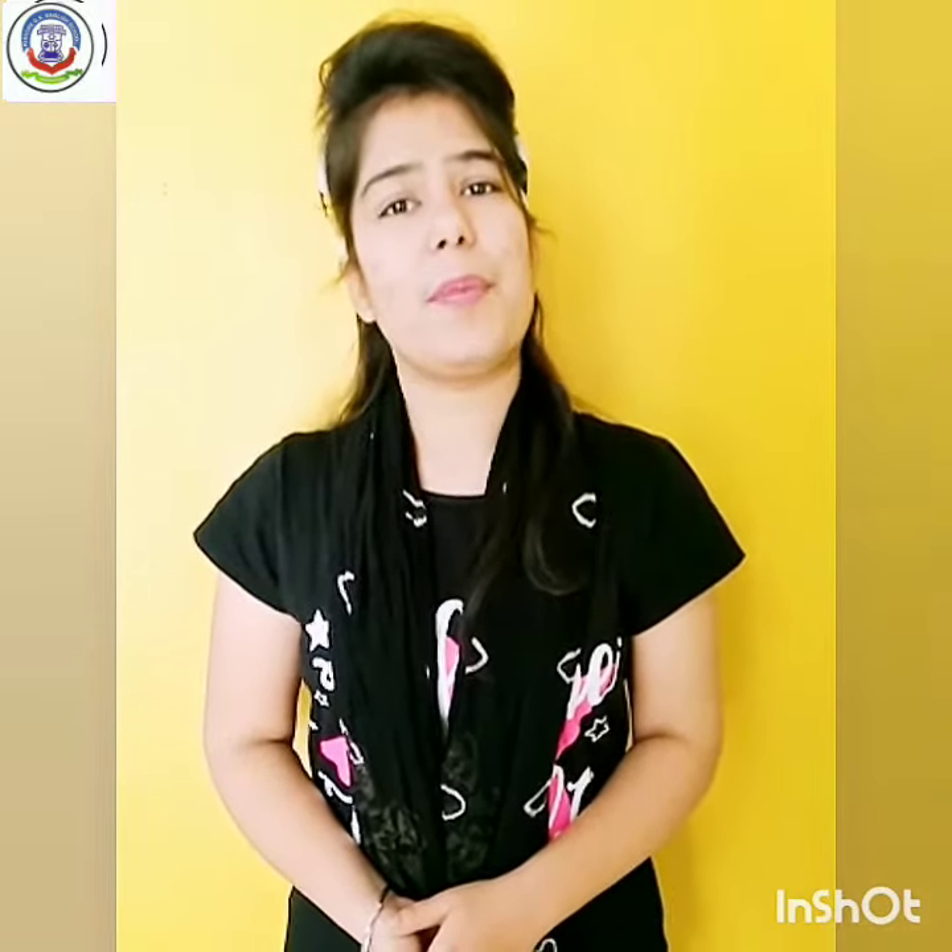Hello, good morning kids. How are you? I hope you all are fit and fine. Before we start our topic, let's start our prayer.